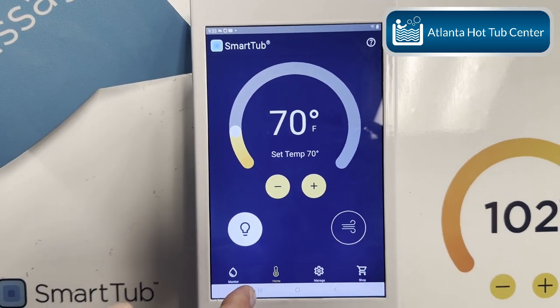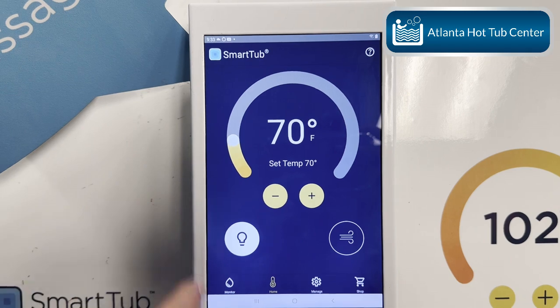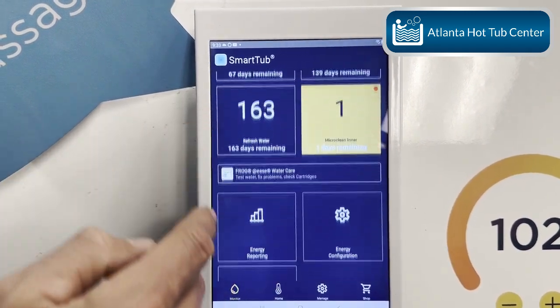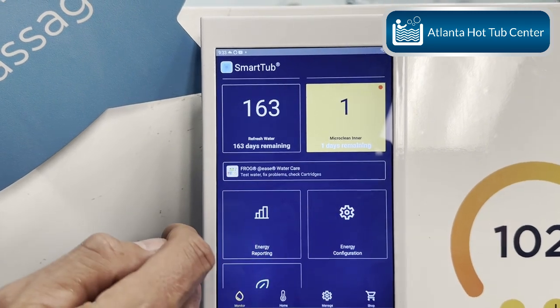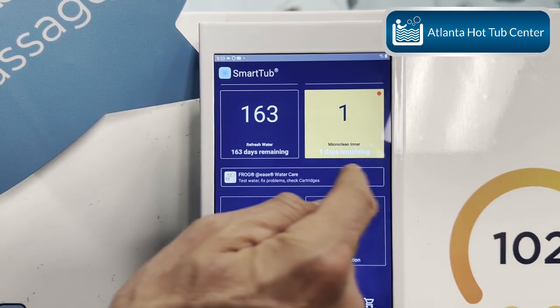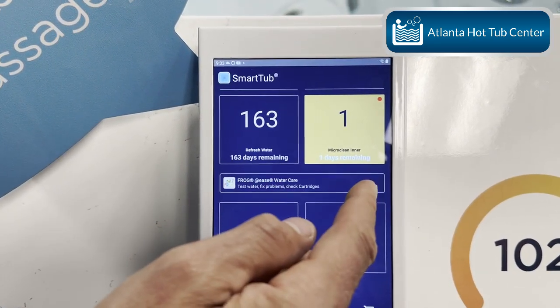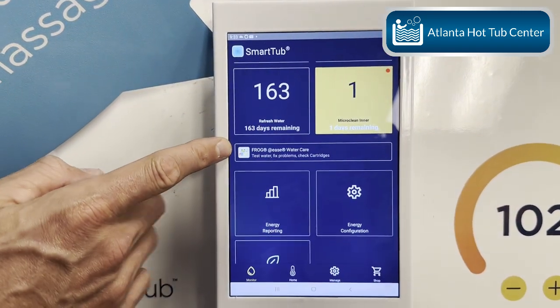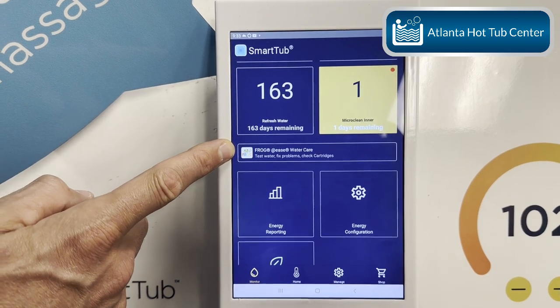When you log in, this is your home screen. You're going to go to Monitor, then go down here where it says Frog @Ease water care, and you're going to turn it on. Then log out of your app and log back in, and it's going to appear just like this.